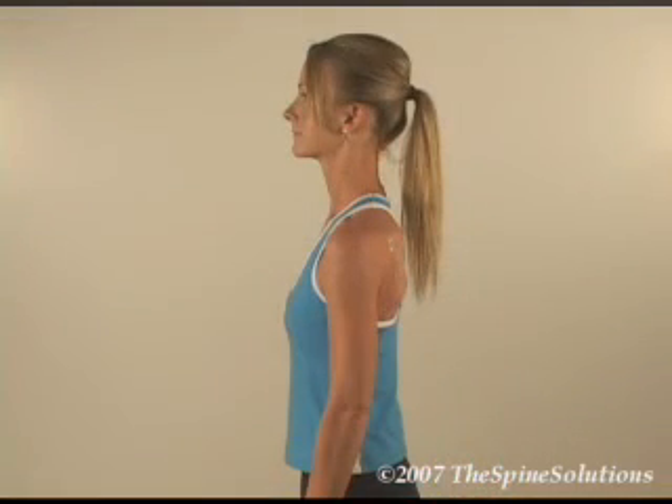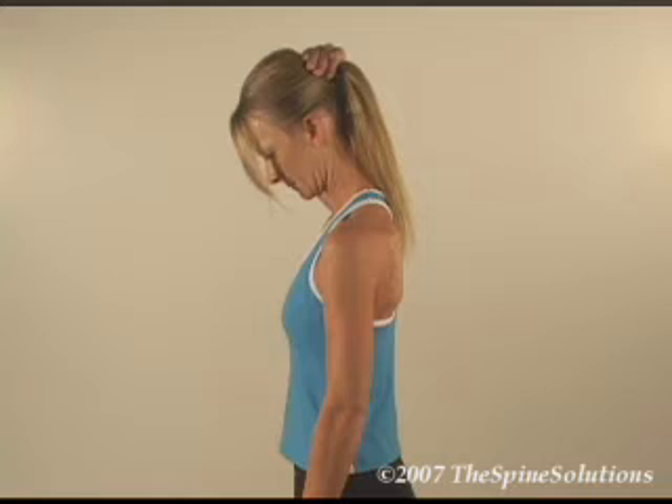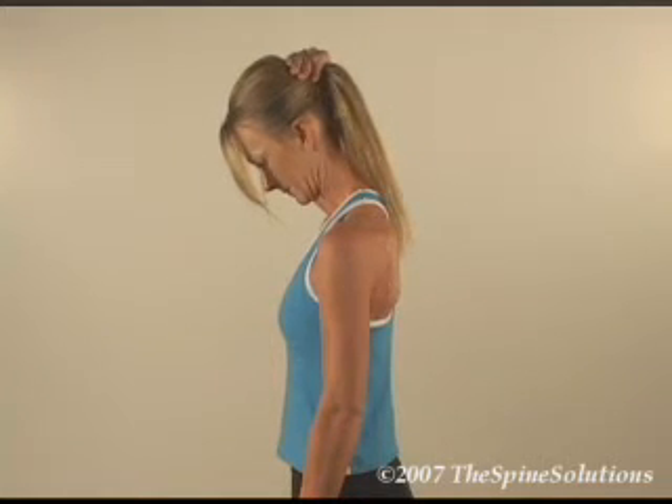This next exercise may be done with caution and only if recommended by your doctor. Flex your head down by applying a small, subtle amount of pressure by placing either hand behind the head until you feel mild tension or pulling. Hold for 10 seconds.